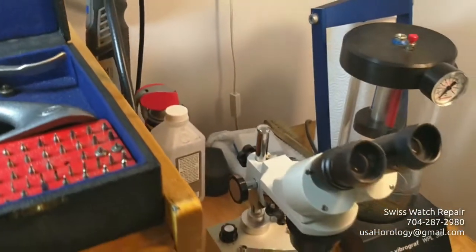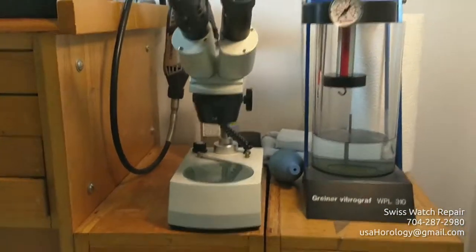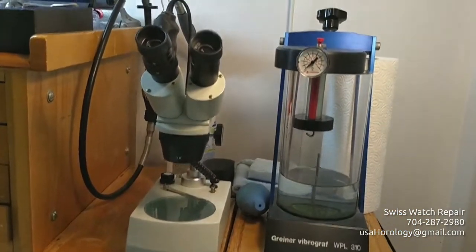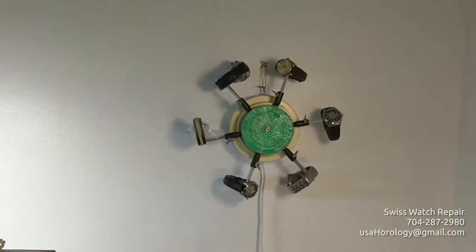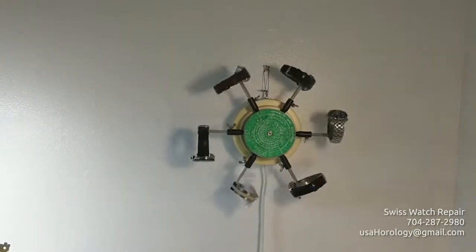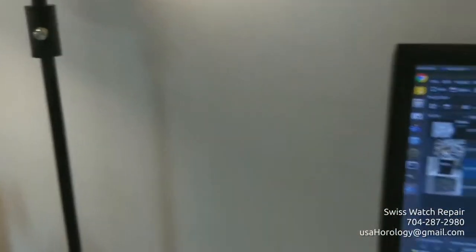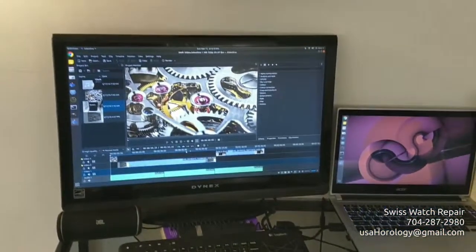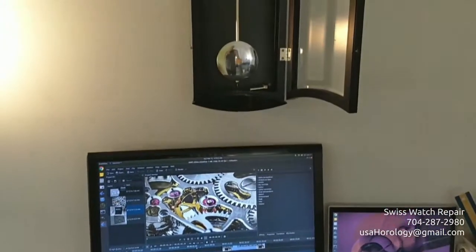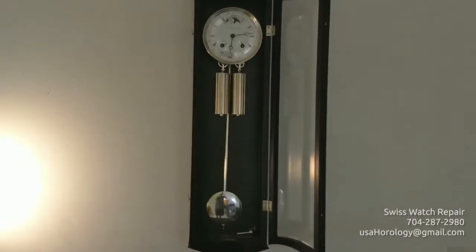We use microscopes to work on tiny watch parts and a water tank for water testing. There is also an automatic winding machine — for 72 hours after repair, watches are checked on the machine to verify the winding mechanism.